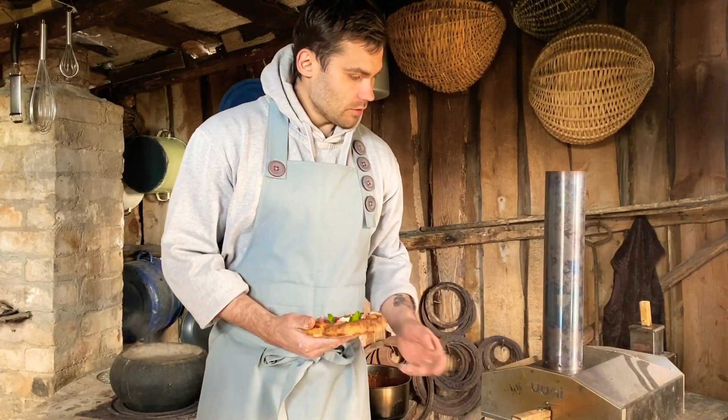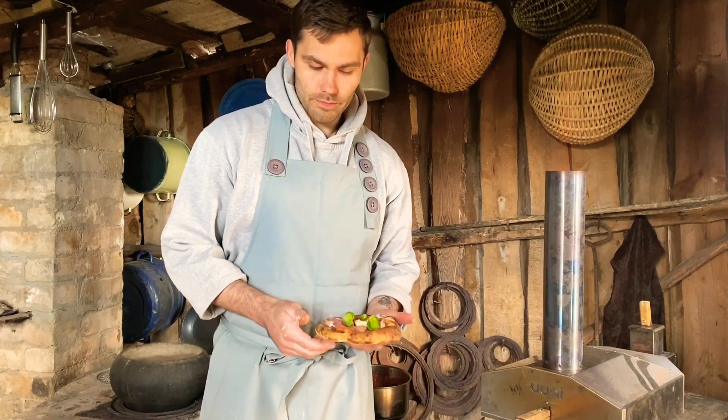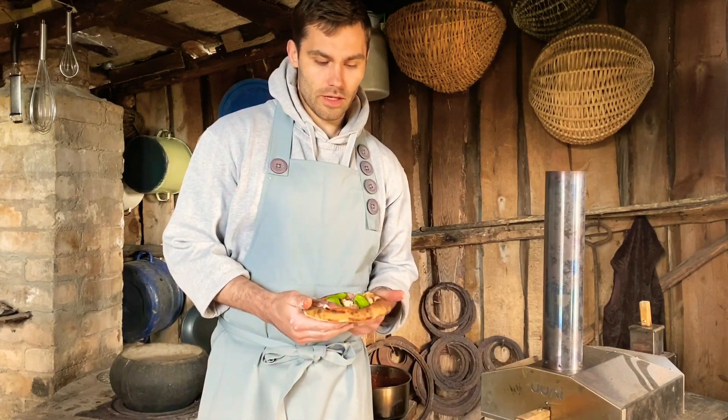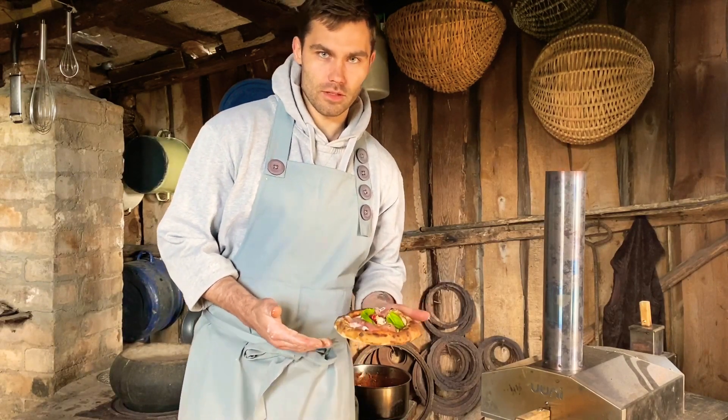If you want to use the pizza recipe, you can bake it at 220 to 230 degrees. Done.